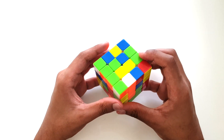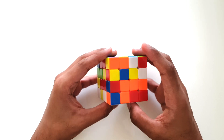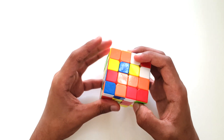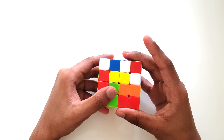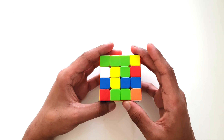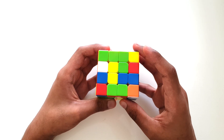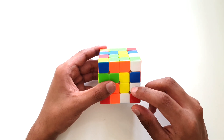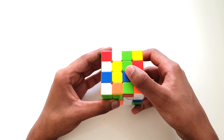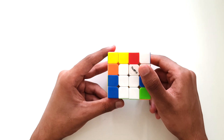Now let's form another yellow bar. We have another centerpiece over here and another over here — let's match them both up together forming a bar. We have to orient them correctly, so all we have to do is shift this face around and then move these two layers upward. We've now created a second yellow bar. Simply shift the top face around so that both yellow bars are facing each other, then move these two layers upward, twist the top face, and pull the two layers downward. We've now solved the entire set of yellow and white centerpieces.